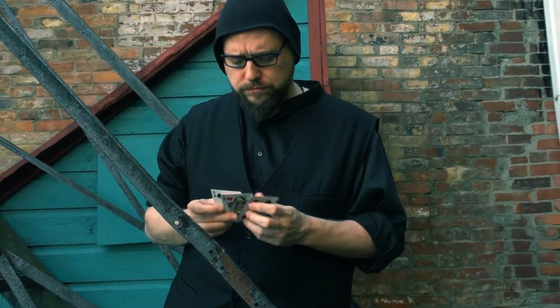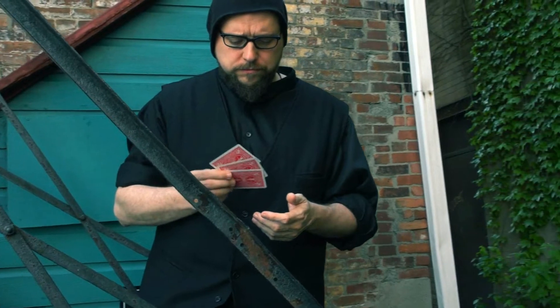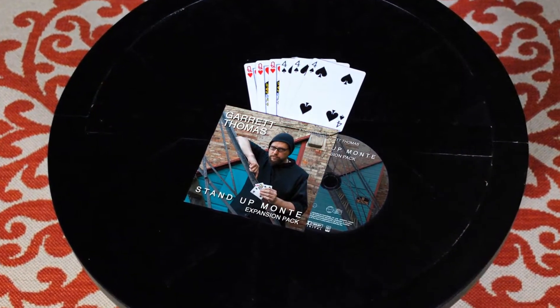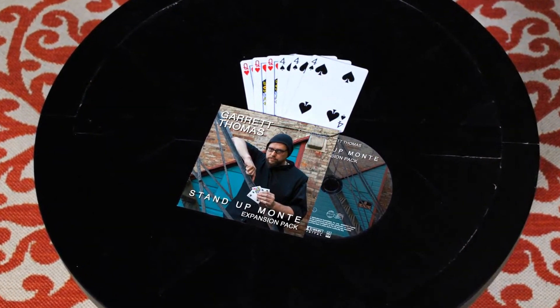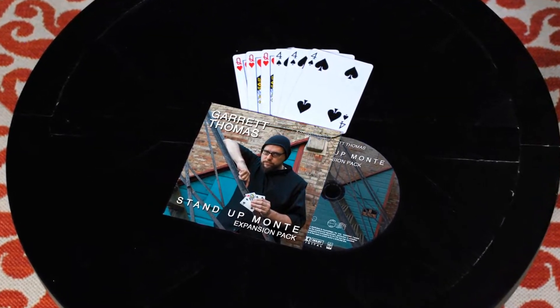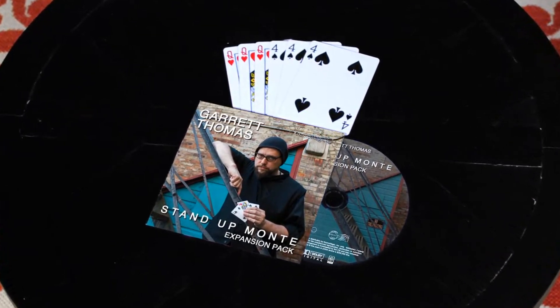Being that this is an expansion pack, what you will receive is not the base routine — you want to go back to the Stand Up Money DVD for that. With the Stand Up Money expansion pack you get a refill set and a DVD that will teach tips, outs, and bonus effects that will encourage you to take your performance of Stand Up Money to the next level.